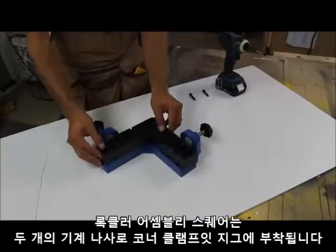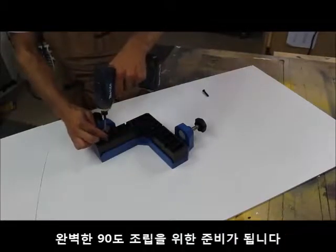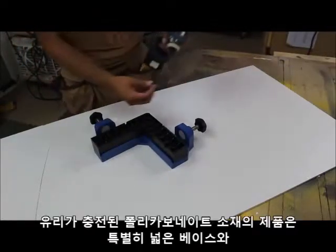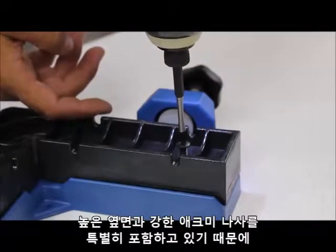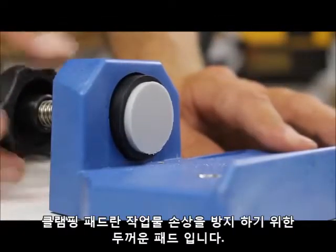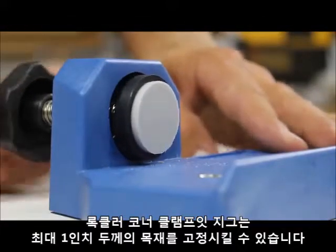Rockler's Assembly Square is attached to the corner clamping jig by two machine screws. Simply drive the screws and secure the assembly square and you are ready to rock for perfect 90 degree assemblies. The large glass-filled polycarbonate features an extra wide base, high walls and strong Acme threaded screws to hold your workpiece securely in place. The clamping pad is a thick cushion pad to prevent marring your workpiece. The corner clamping jig can secure stock up to one inch thick.